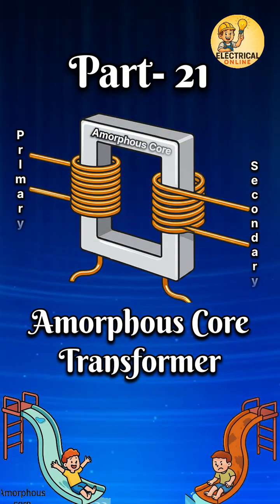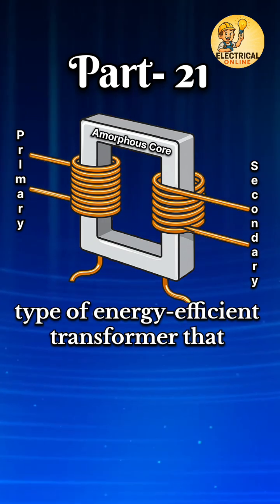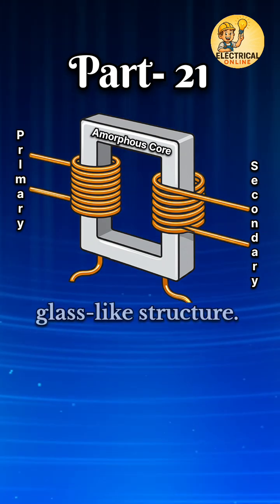In Transformer Type Series 21 is the Amorphous Core Transformer. An amorphous core transformer is a type of energy-efficient transformer that uses a magnetic core made from amorphous metal alloys — materials with a non-crystalline, glass-like structure.